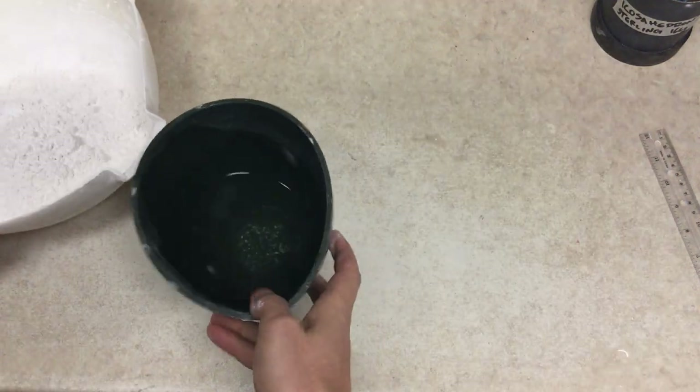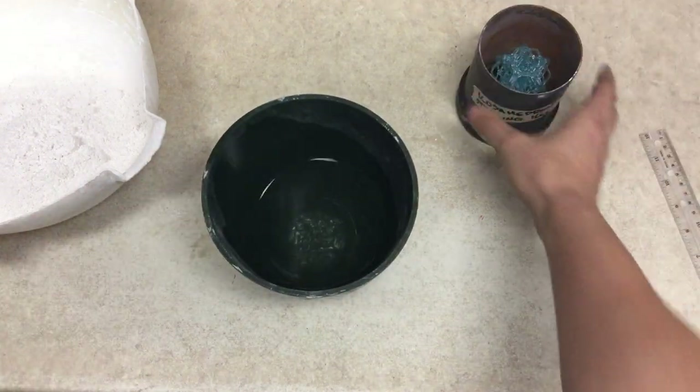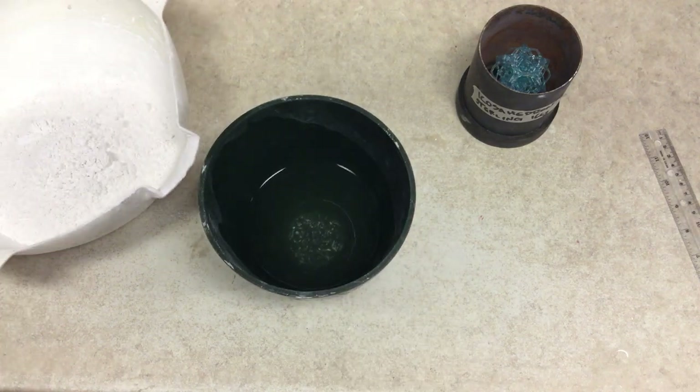What we should get, if this is done correctly, is a little tiny island that forms in the center of our part. Now we're at two pounds — let's go.